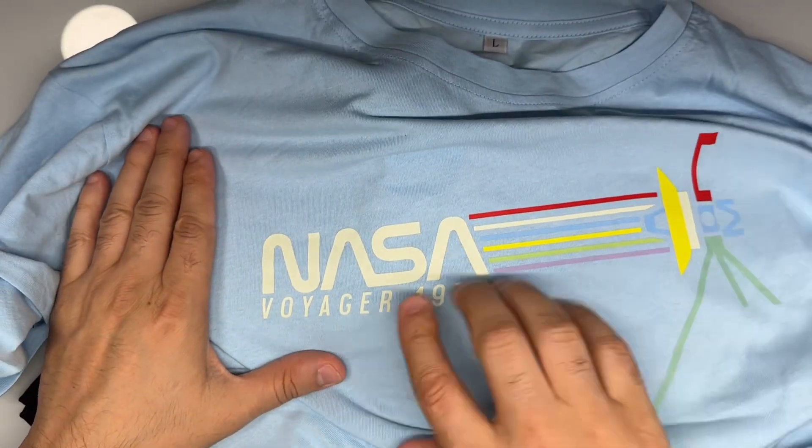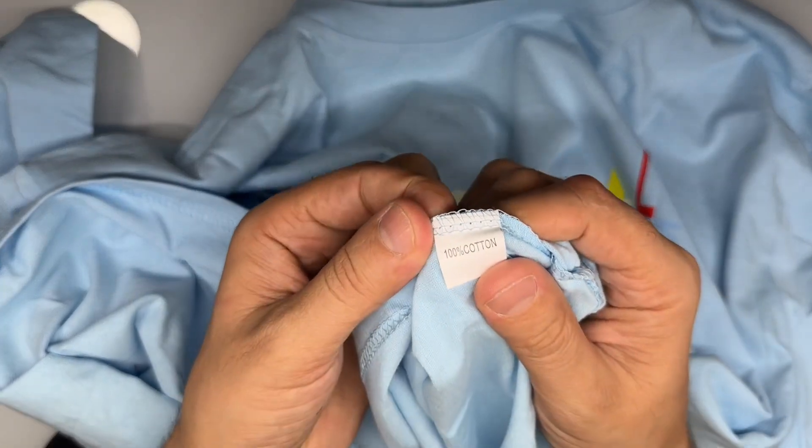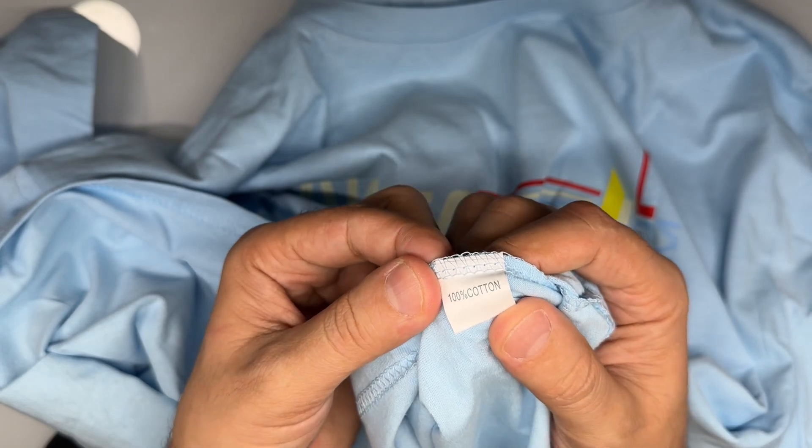The first one is NASA Voyager 1977 — this is my favorite. When we look at it, it is 100% cotton.